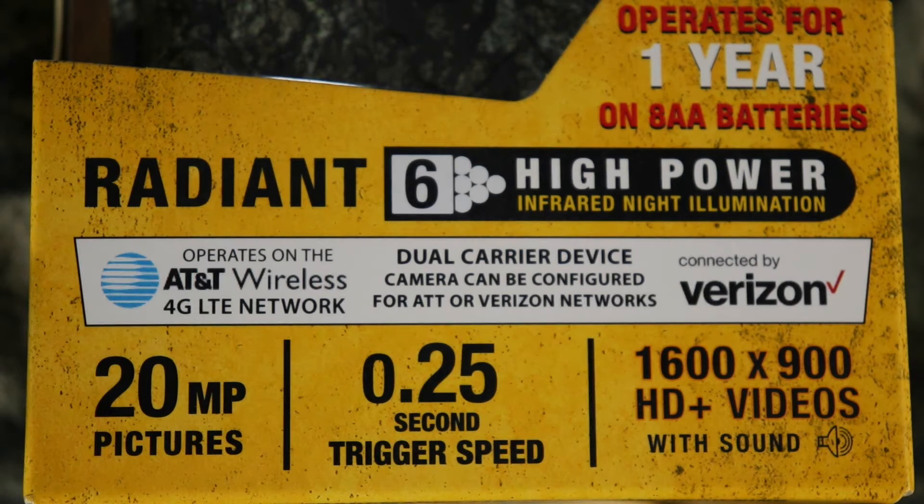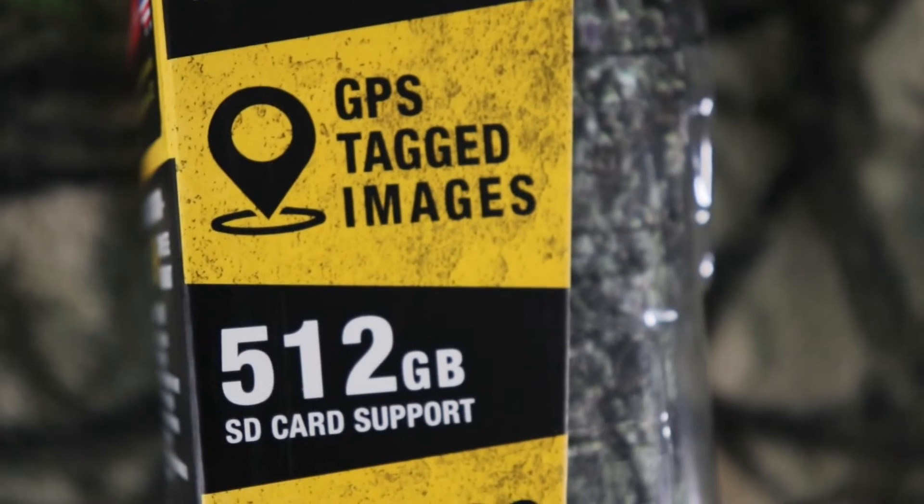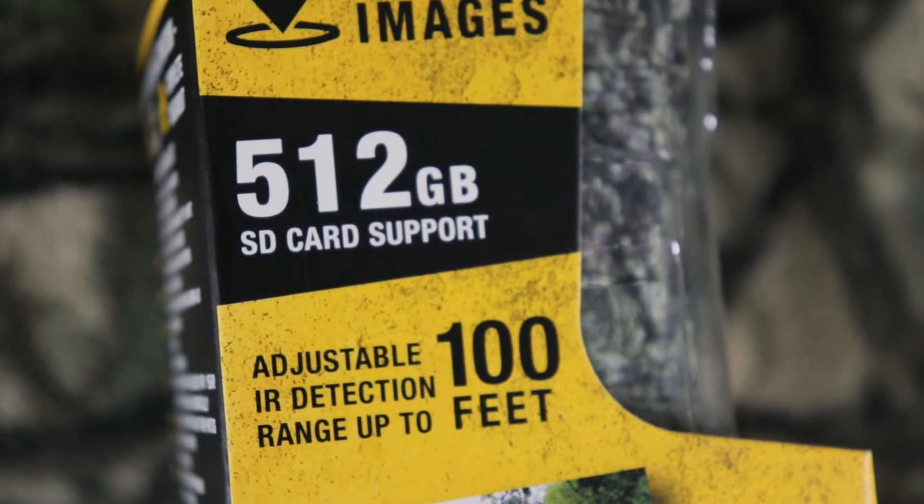This camera operates for one year on eight AA batteries. We have this new Retina 6 high-powered infrared night illumination dual carrier device. The camera can be configured for AT&T or Verizon networks. This camera is 4G LTE, 20MP pictures, 0.25 second trigger speed. We have 1600 by 900 HD plus videos with sound. We have 110 foot IR flash range, and we have GPS tagging images.